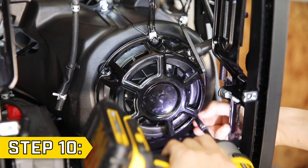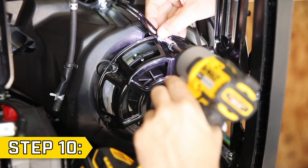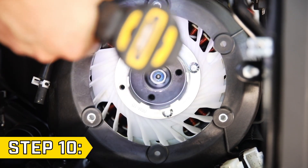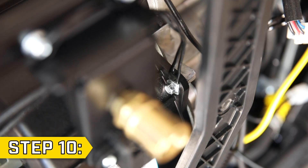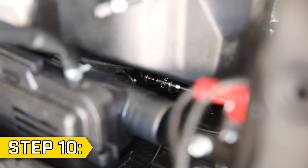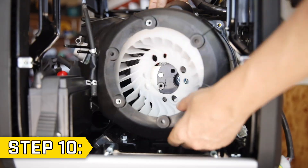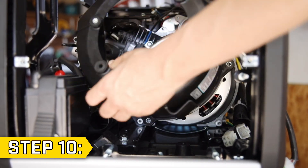Step 10. Remove the three bolts holding on the recoil housing with an 8 millimeter socket and remove the recoil housing. Then remove the four bolts holding on the starter pulley with an 8 millimeter socket and remove the pulley. Use an 8 millimeter socket to remove the four bolts around the engine shroud and take note of the location of any wire clips. Slightly pull out the engine shroud, remove the fan first, and then fully remove the engine shroud from inside the unit.